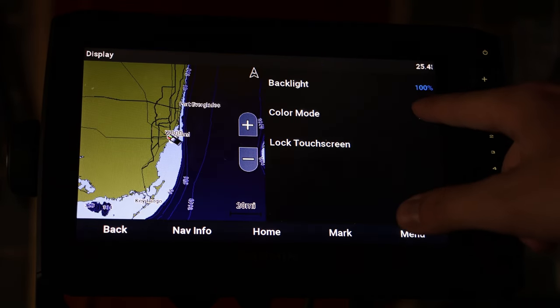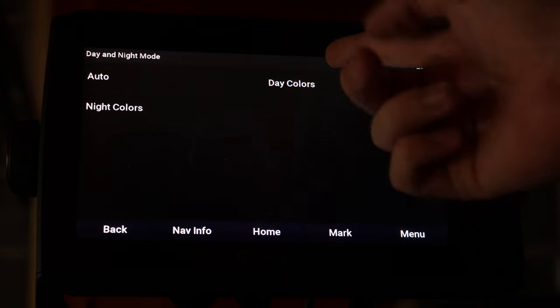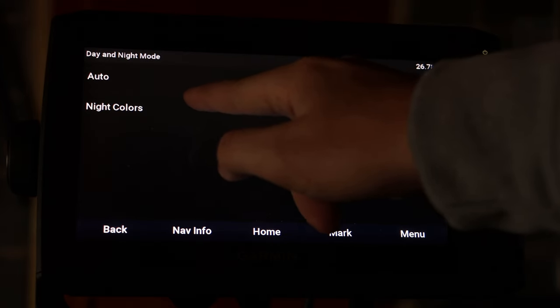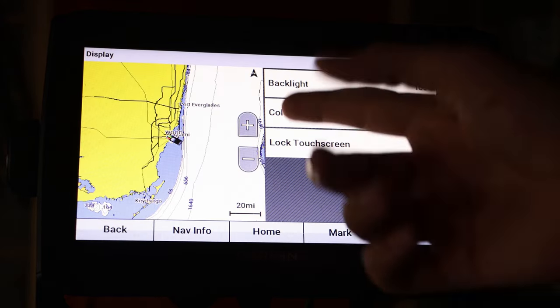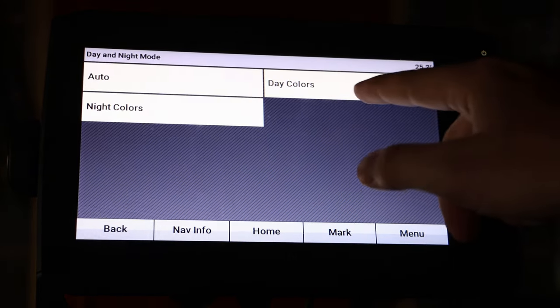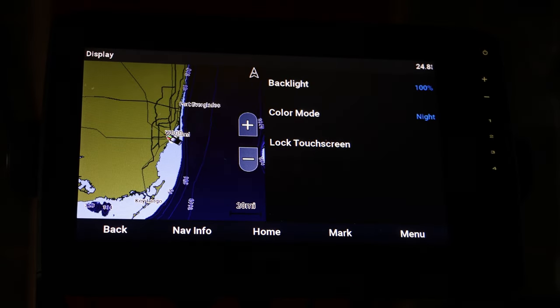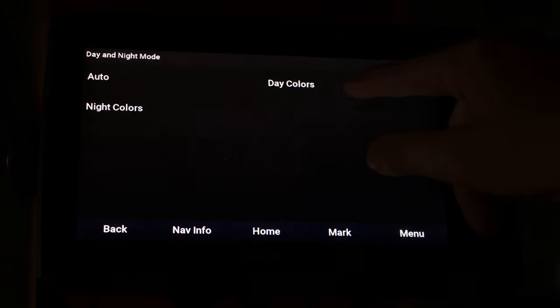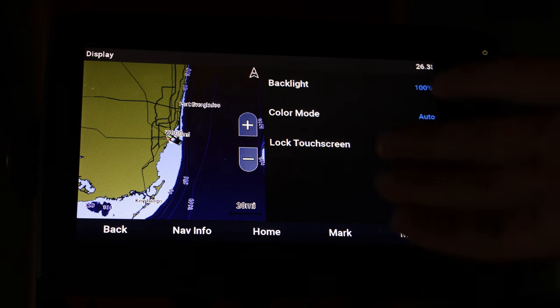If you want to change your color mode, whenever it becomes daytime or nighttime your fish finder will switch between the two. Day Colors is for during the day and Night Colors is during the night. If you hit Day Colors, see how it's brighter; if you hit Night Colors, it's darker. I keep it on Auto and it'll change with the time of day — so at sunset it'll switch to dark mode.